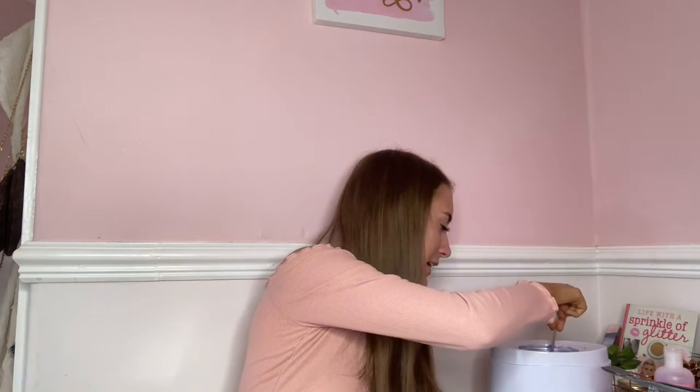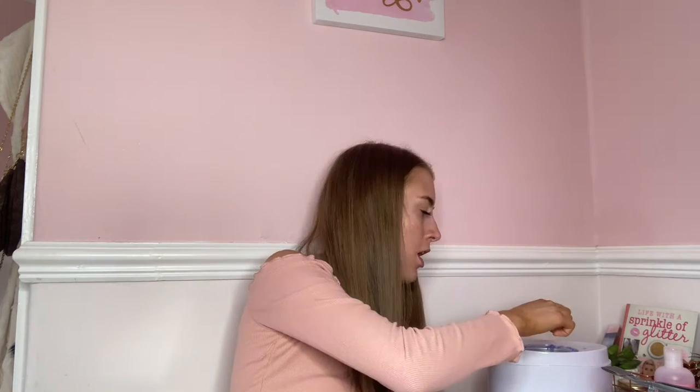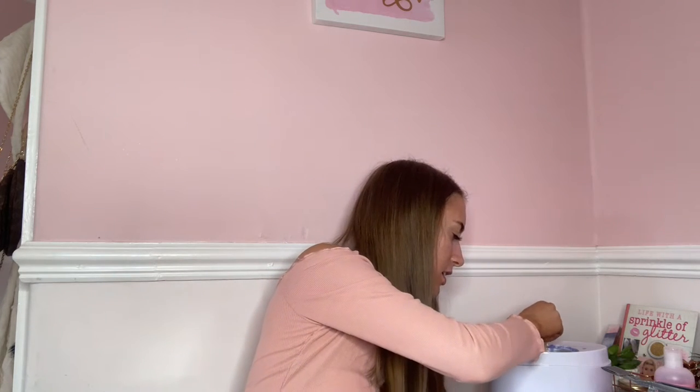So now it is waxing time! Are we ready, everybody? Because I don't think you are. Also guys, my wax is actually lovely scented — it smells really nice. Very good, very nice, very cheap.